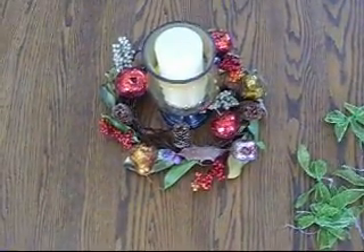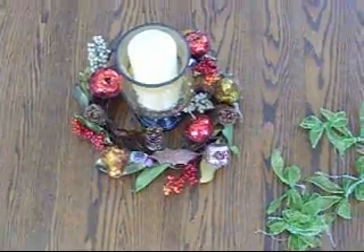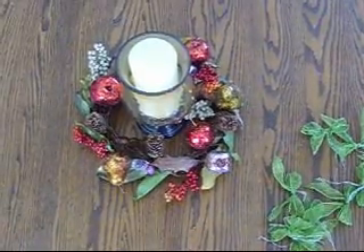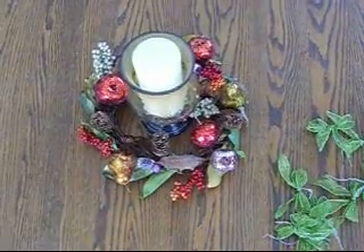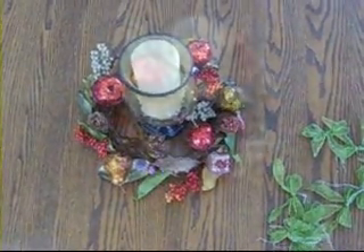Depending upon the part of the country where you live, you can choose to make your candle centerpiece from either store-bought materials or natural materials collected from outdoors. Any hobby craft store will have a nice selection unless you choose to use natural materials that you've collected. A fond childhood memory of fall for me was family outings to collect bittersweet from the woods — this vine covered in dried orange berries would be used in all our centerpieces.